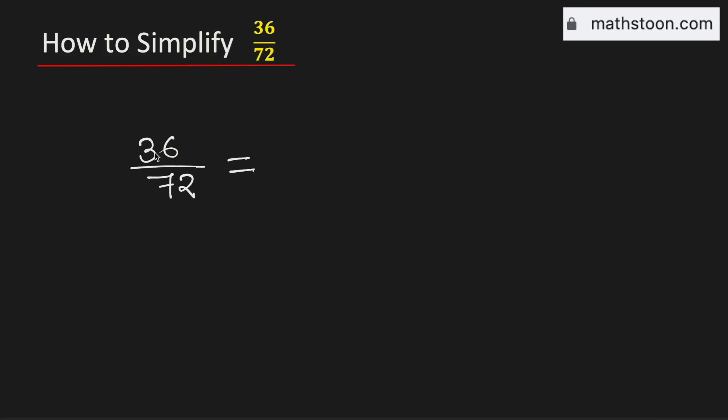In this video, let us simplify the fraction 36 over 72 in its simplest form. 72 is an even number, so we can write it as a product of 2 and something, and that something is 36.